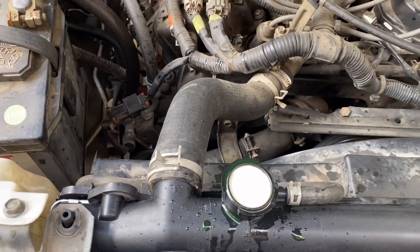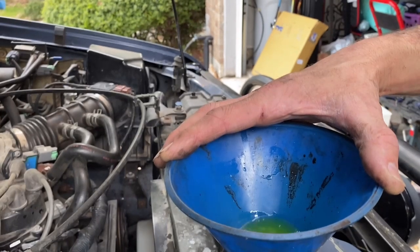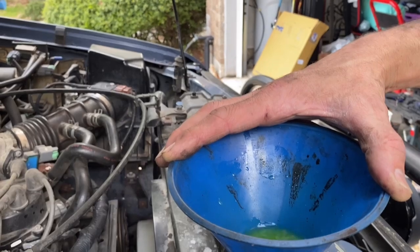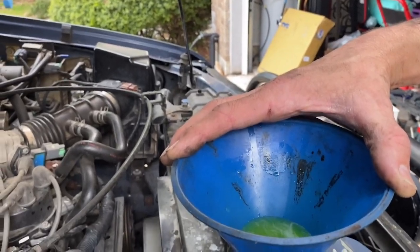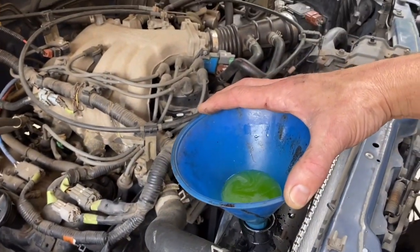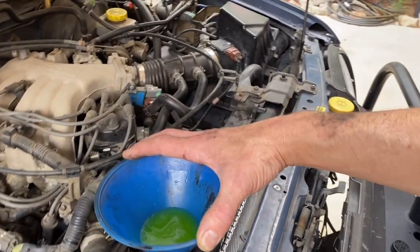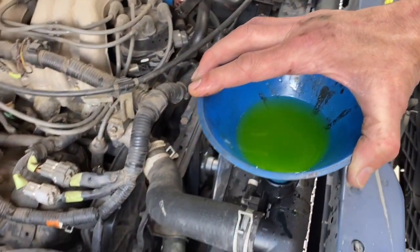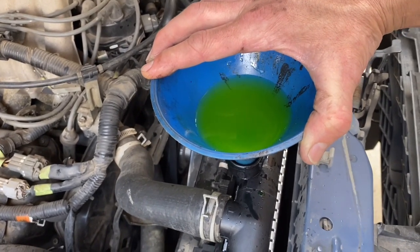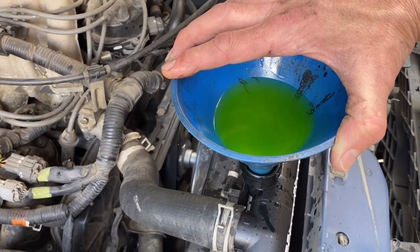It'll probably need more coolant here in a minute. I'm sure there are some bubbles in there somewhere. The AC is going to work way better. I used a 50/50 coolant - you can use full-strength coolant and mix it yourself with distilled water, but I just buy the already-mixed kind. I'm still getting bubbles, but when that thermostat opens I expect it to release a lot of fluid. Let me check the temperature.